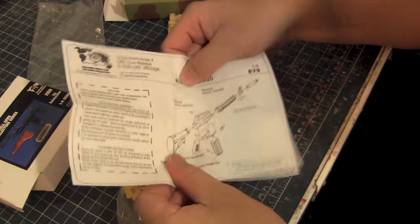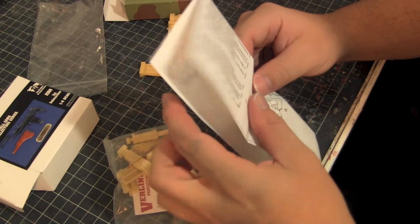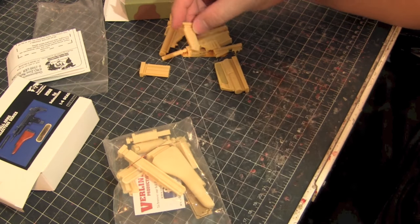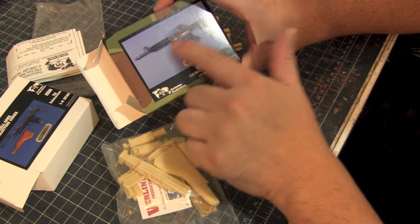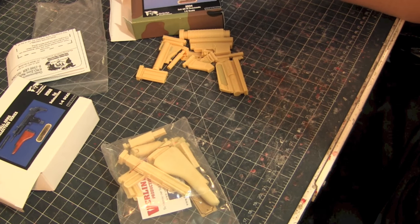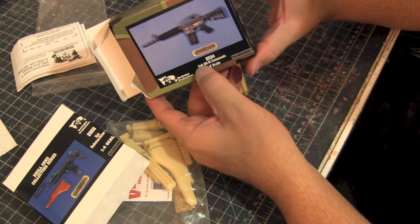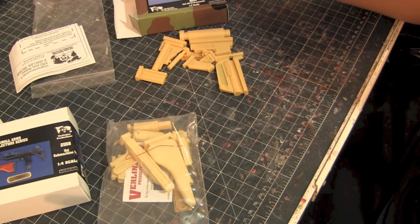It comes with directions so you can see how to put the gun together. The major challenge with this project is I'm going to have to take the sword out of the hand and try to get the gun handle into the hand — or maybe sculpt my own little handle. But at least the main gun piece is pretty much ready to go, which is really phenomenal. They have a bunch of different guns — this Uzi submachine gun and a Colt AR-15 — really cool.